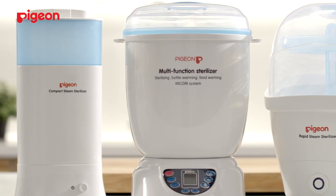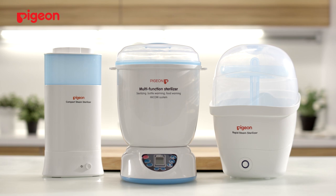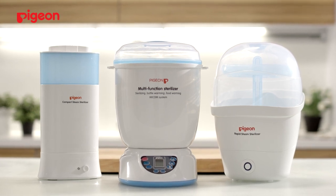Don't forget to descale weekly and monthly so that bacteria does not accumulate within the confines of the sterilizers.